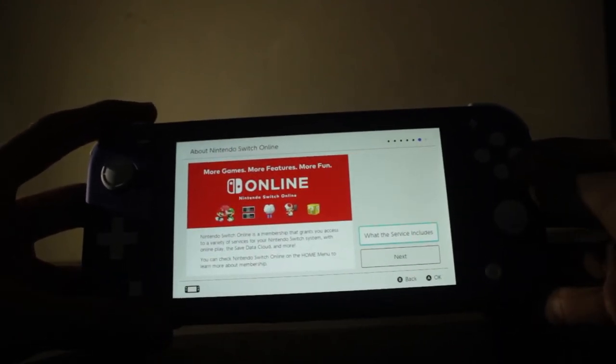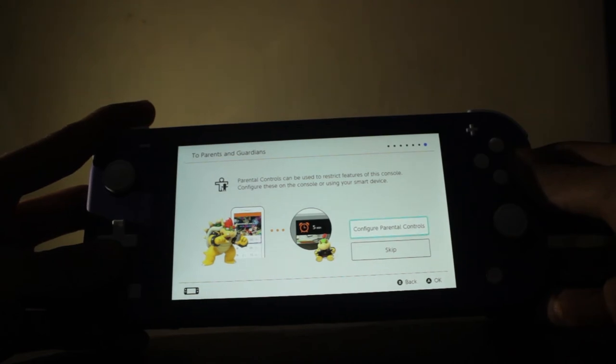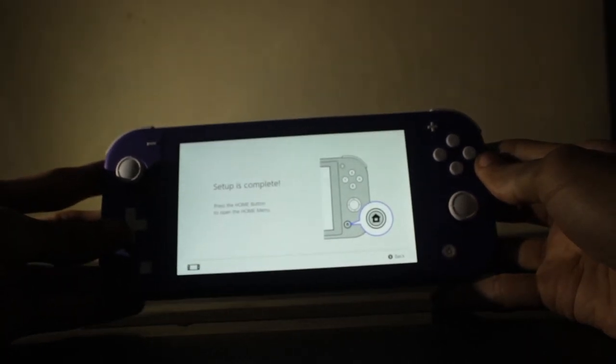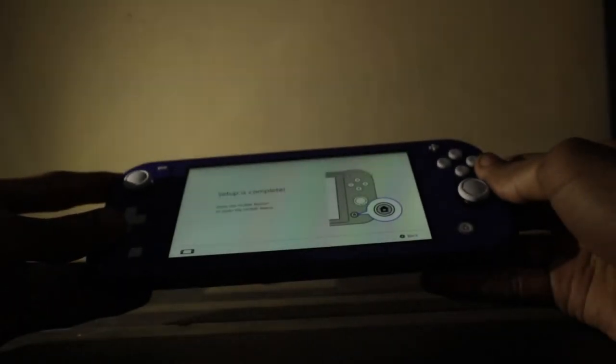Nintendo Switch Online is a membership that grants you access to a variety of services for your Nintendo Switch system, including online play, cloud saves, and more. You can check Nintendo Switch Online on the home menu to learn more. I'll do that maybe later. Parental controls can be used to restrict features of this console — nobody's going to use this except maybe my sister, but I don't think she'd be interested.